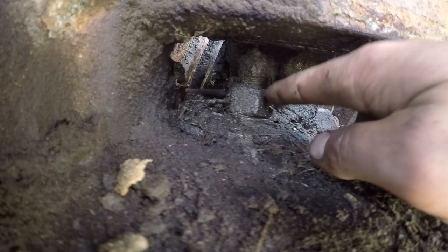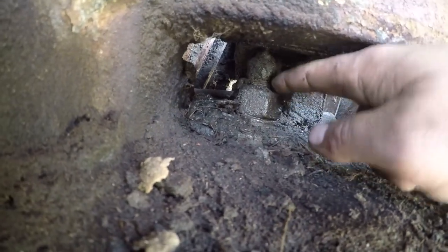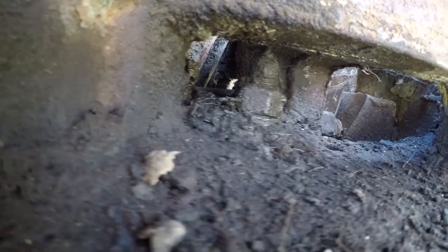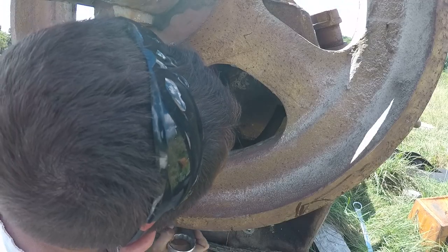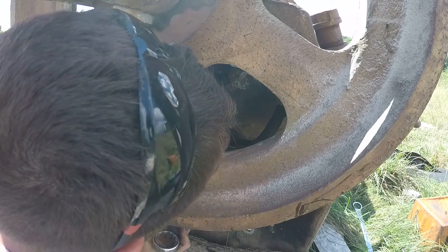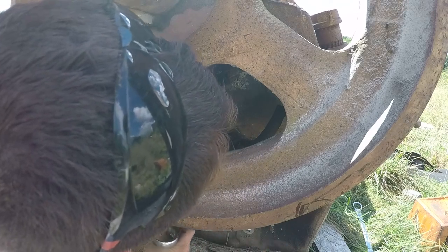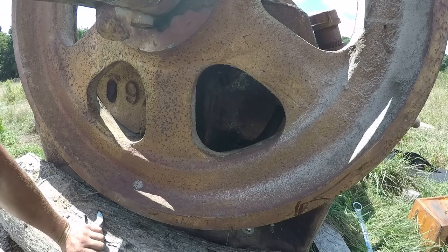In here there are two bolts, one on each side for that wedge. I've got to undo those and the plate should move forward. I got that pretty loose — just got to do the other side.